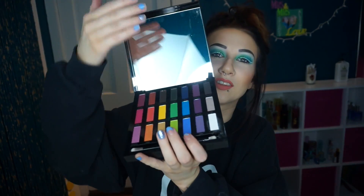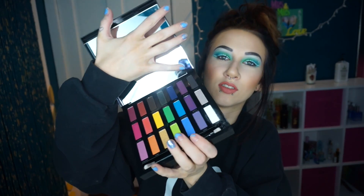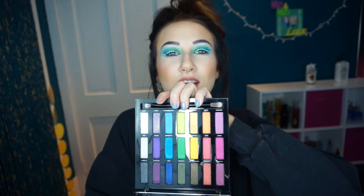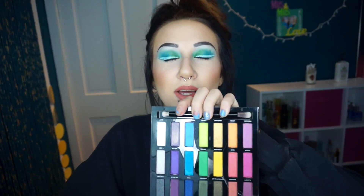Hey, so today I'm here to do a get ready with me and first impression on the Urban Decay Full Spectrum palette. This thing is adorable right here. It's got a bunch of colors. Let me open it. Wow, this is great. This mirror is just not helping anything. This is what it looks like — there we go.